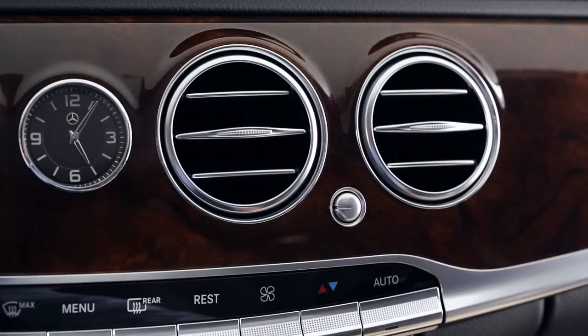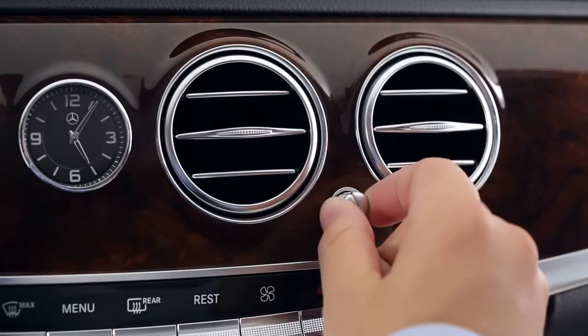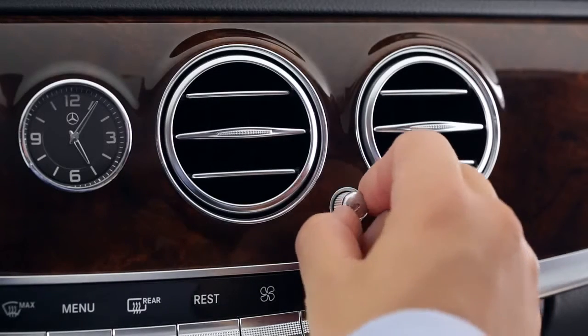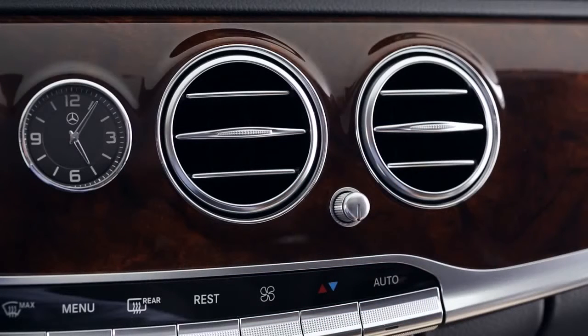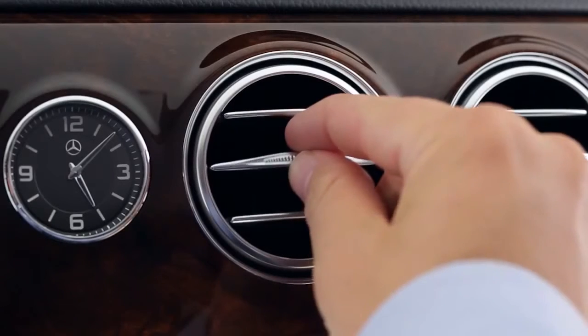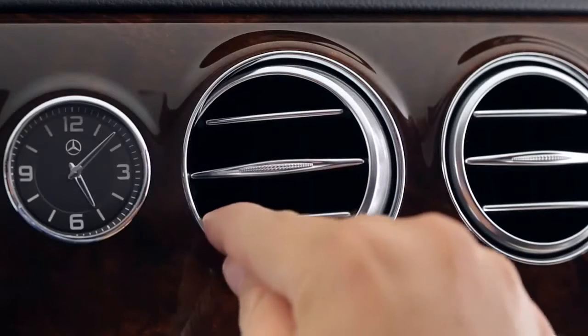The round air outlets in the dash are adjusted via turn knobs near the vents. Each knob operates an electric flap that allows more or less air through the vent, or closes the vent. There are two more vents in the back of the console for the rear cabin. Press the knob to pop it out, then twist it clockwise to increase airflow, or counterclockwise to decrease it or close the vent. You may notice a slight delay as you do this. To adjust the direction of airflow, simply move the middle fin up, down, left, or right.